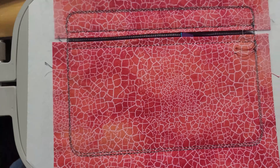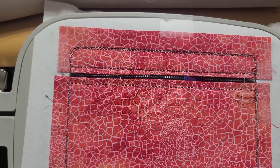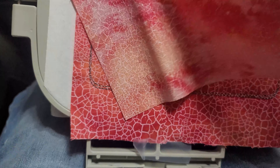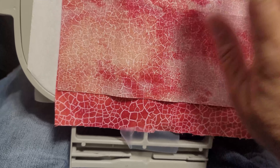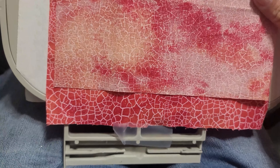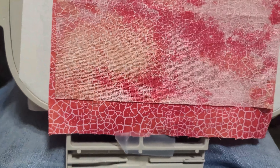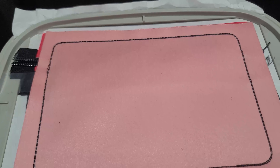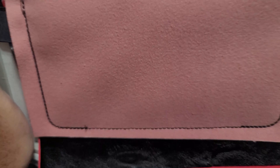Now that that step is done, turn it over to the back side and put your last piece of lining fabric pretty side down, secure it with tape, and run that last step. We are almost finished.